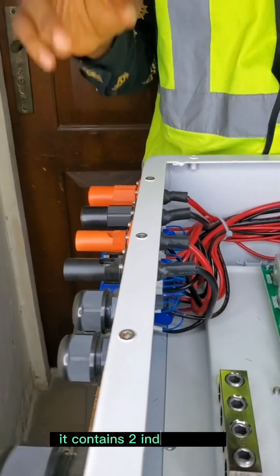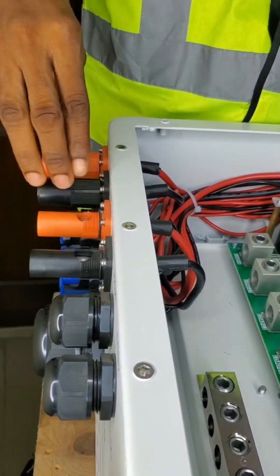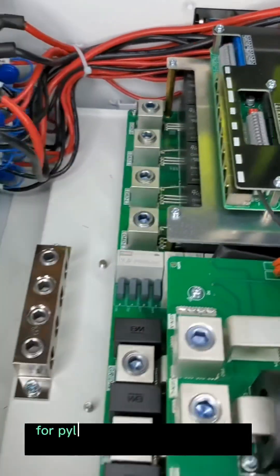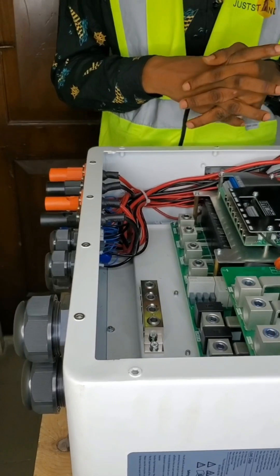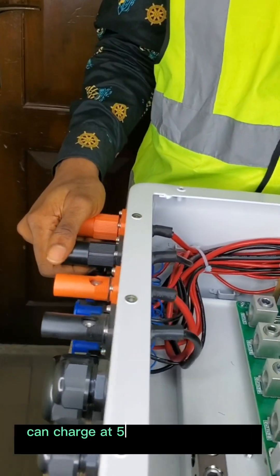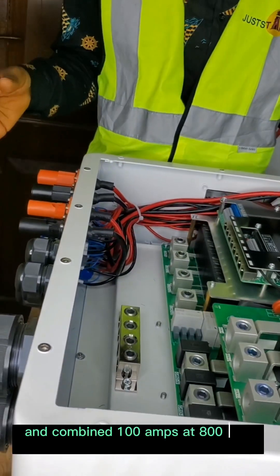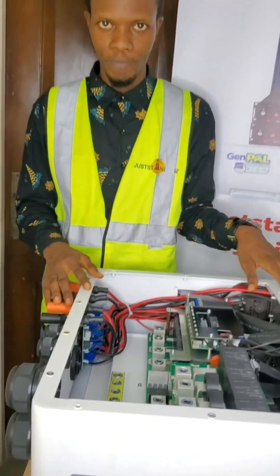It contains two independent dual charging and discharging terminals, and it has two BMS communication ports — BMS1 and BMS2 — for Pylontech lithium-ion battery BMS configuration. Each of the battery terminals can charge at 50 amps and 800 to 1000 volts each, and a combined 100 amps at 800 to 1000 volts for both terminals.